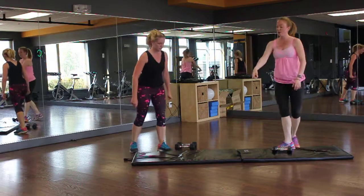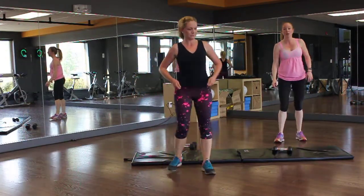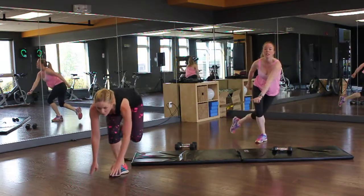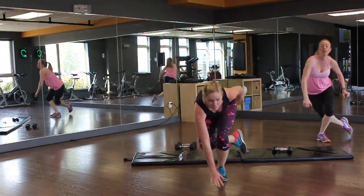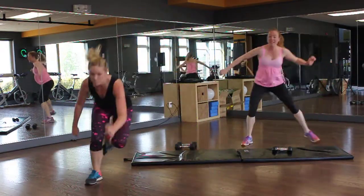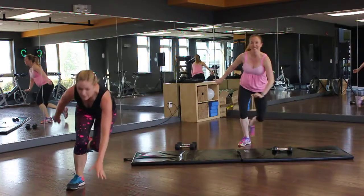Next one: skaters. Kim, you can do the advanced. I will do modified behind. Kim's jumping, trying not to fall over. I'm trying to step as big and wide as I can for 30 seconds.